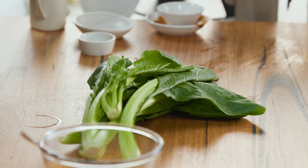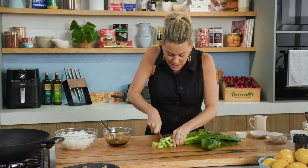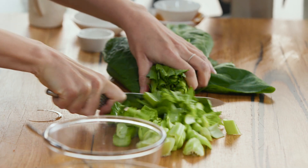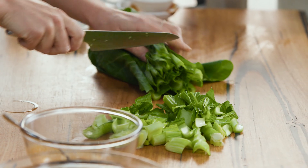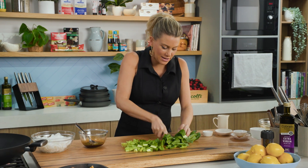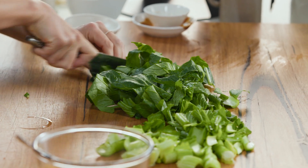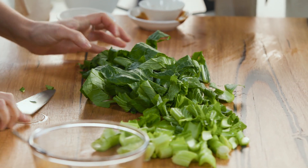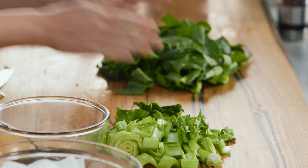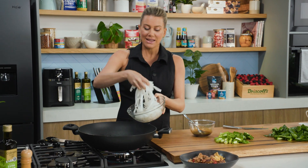Now the choy sum — the leaves take no time at all to cook. Give them a really good wash and then slice into two centimeter pieces. We'll add the stalks first, and then at the very last minute we'll add the leaves just to wilt — just like spinach. You don't want to add them too soon or they'll break down too much. Put them in two separate piles. That wok is piping hot, so let's get frying.